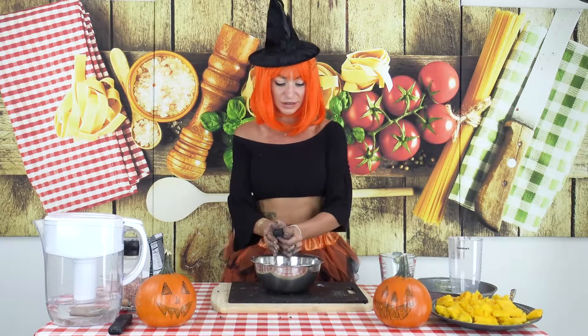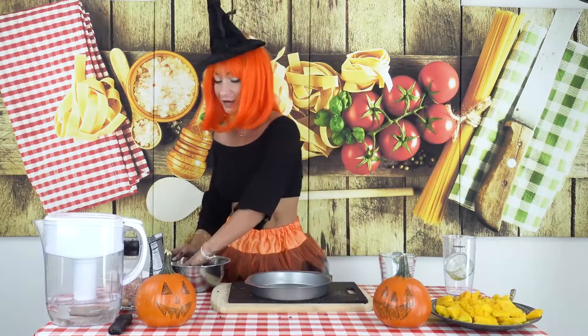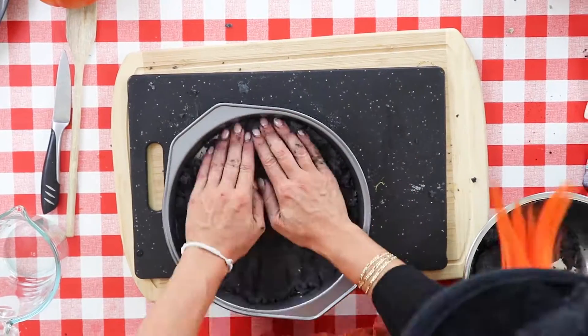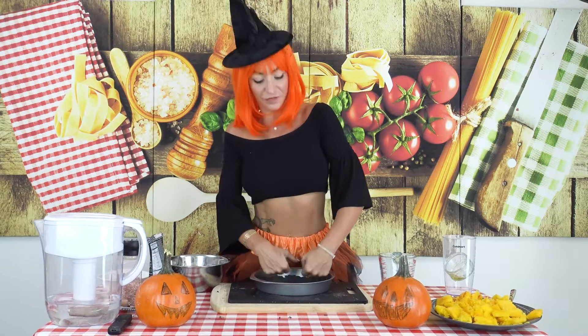Our impasto is ready — see, it's all nice and black! What we're gonna do, we're gonna put it in something like this to put in our oven. In the meantime we prepare the base — go switch on your oven at 350 Fahrenheit.